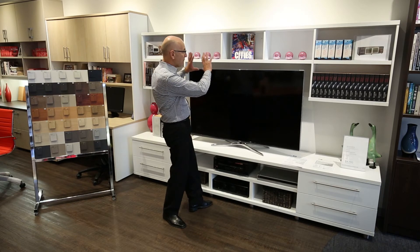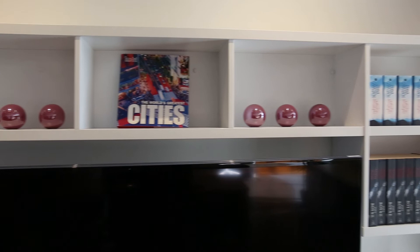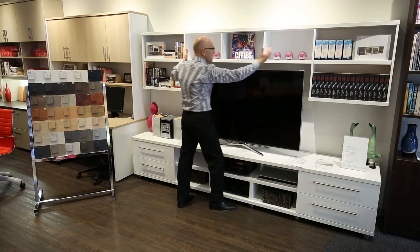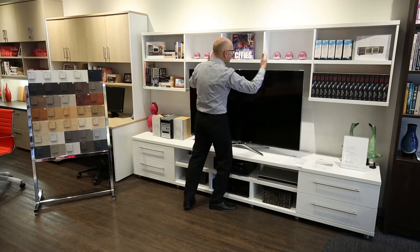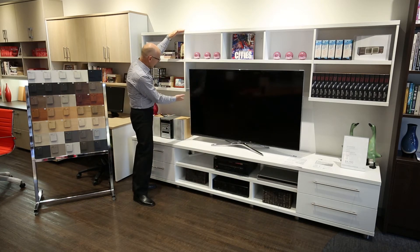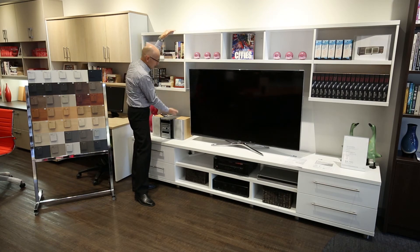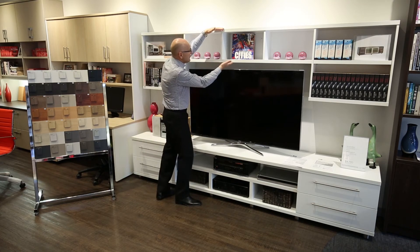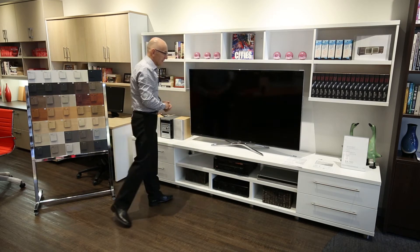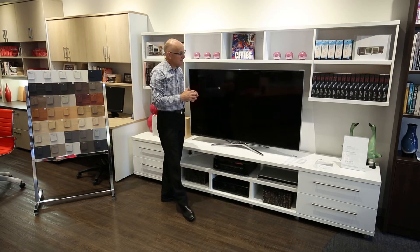Separate to the base unit, you can have a wall mounted bookcase unit. Here again it's very modular — you have one module on the left hand side, another module on the right hand side, and then a center module. They're all available in different sizing. You can also have a single, double, or triple module configuration, and the center module can be a double or even triple as well. They are wall mounted and our installation team will do that on site.